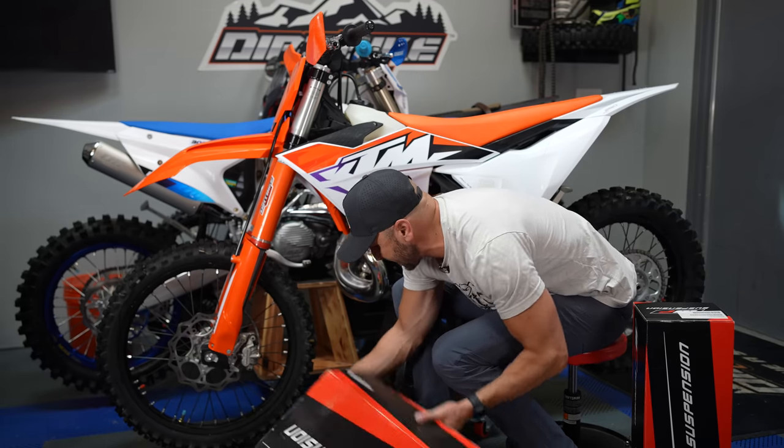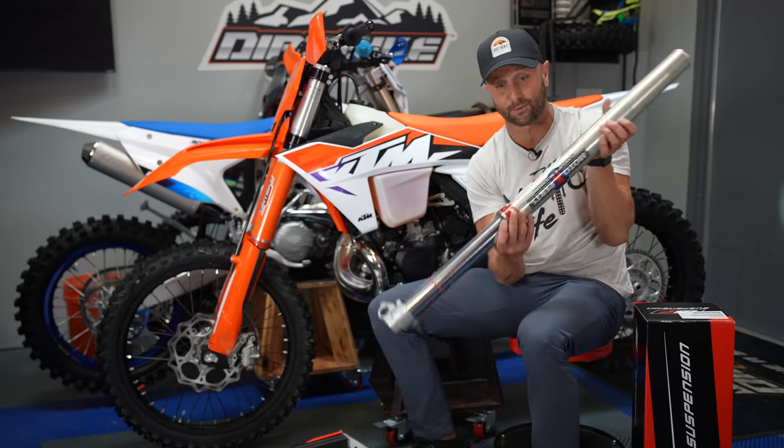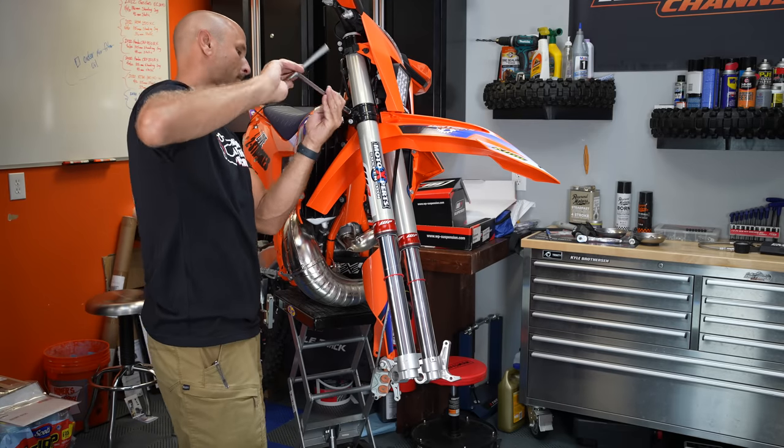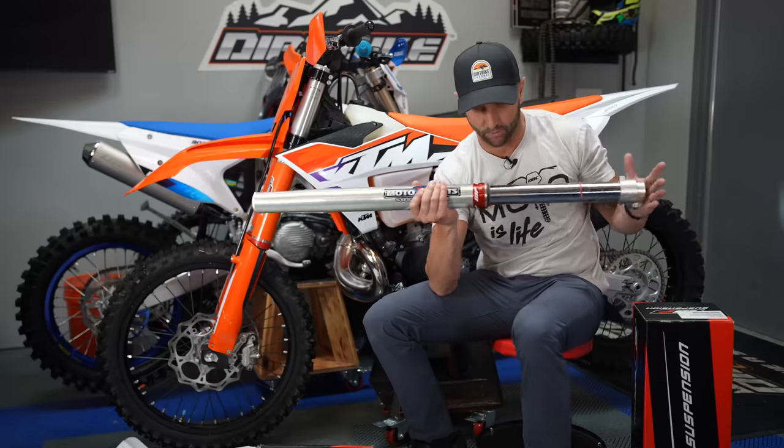Last year I tested these forks right here — these cone valve WP forks — on my 2022 250 XC, and I was just borrowing these forks at the time.